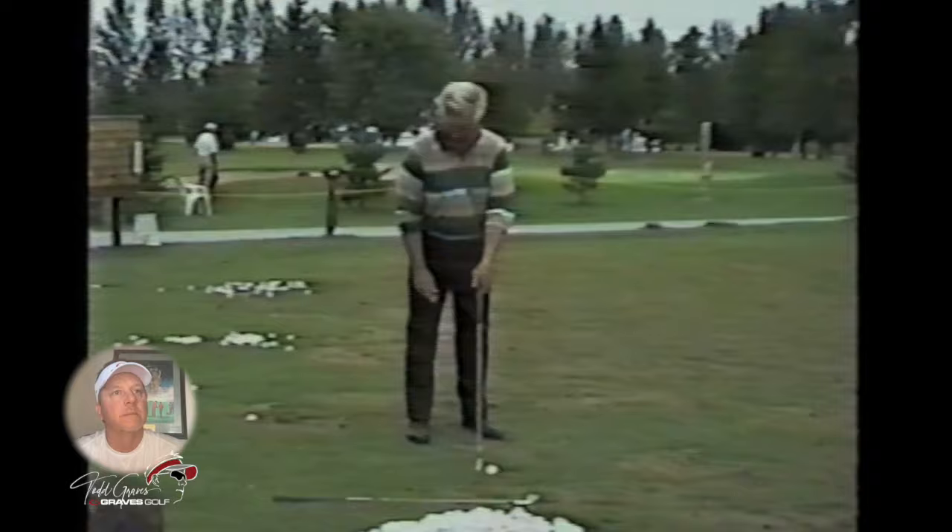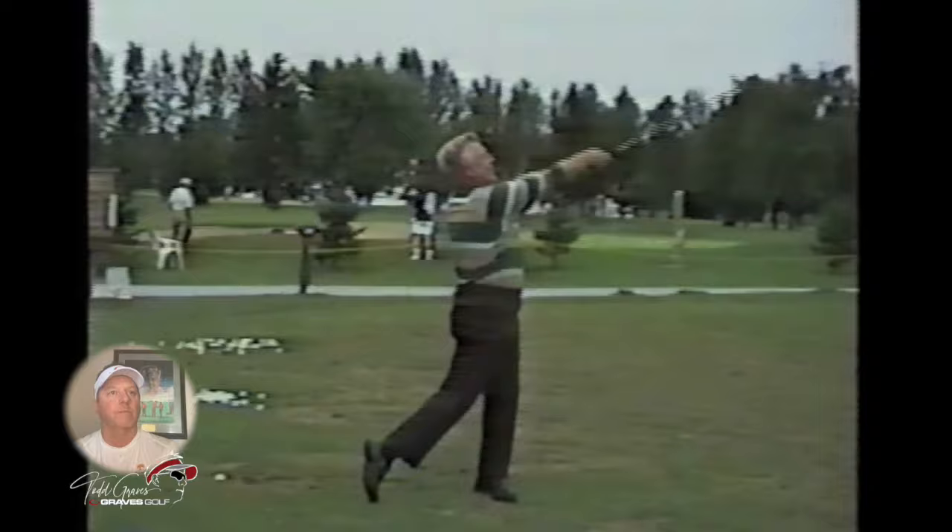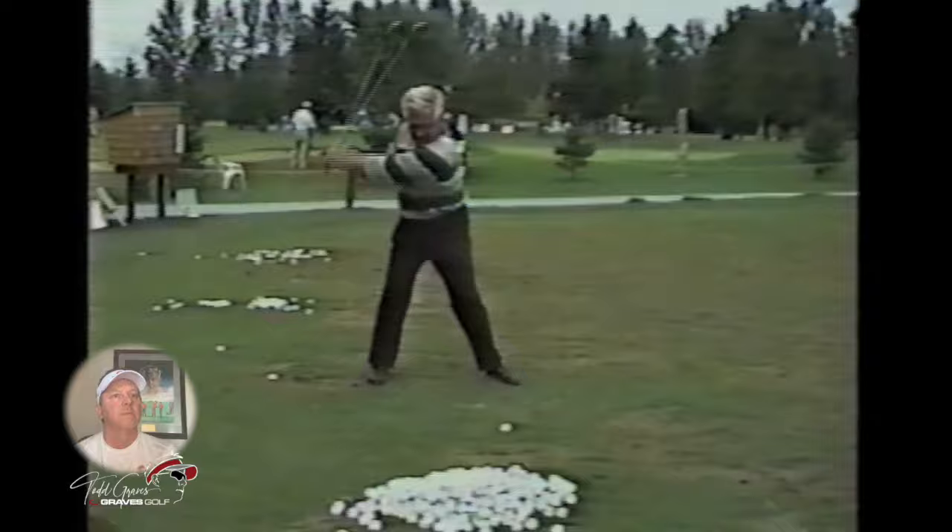They're throwing clubs at him to hit more shots. "You don't buy them, so you go buy another one." There you go.